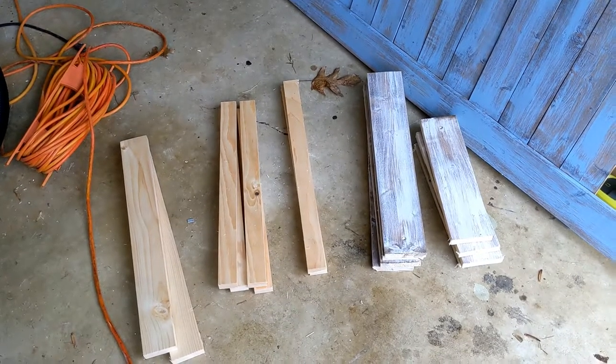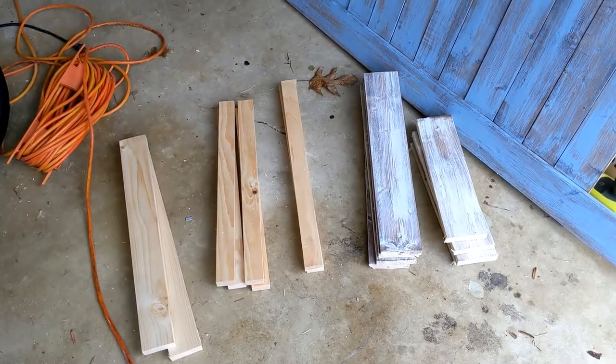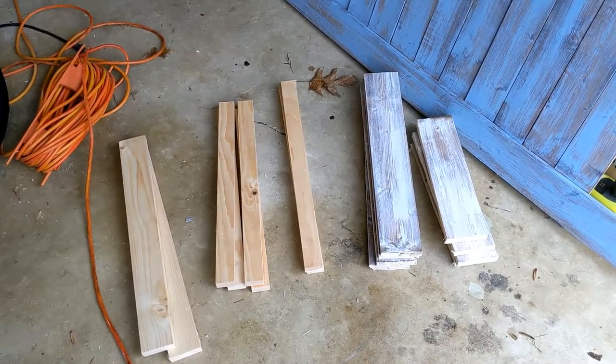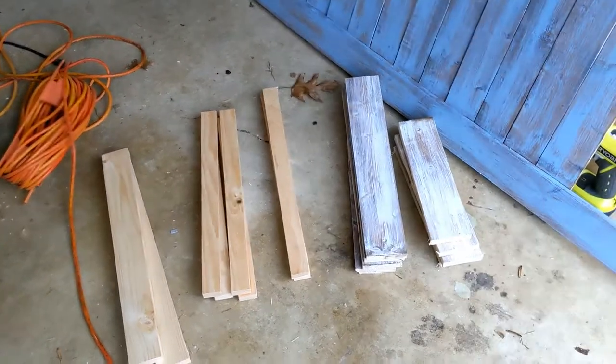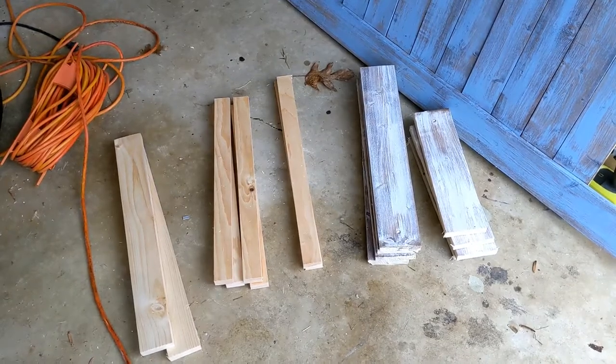Here's the wood. It's based off the Ana White plan. I will link it in the description so make sure to head over there and get all of the cuts. Here's enough for two and I'm going to start building.